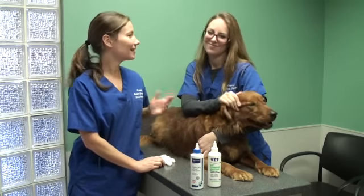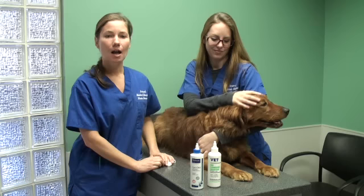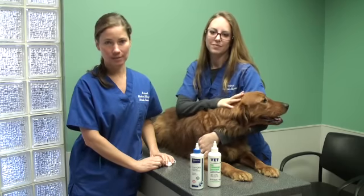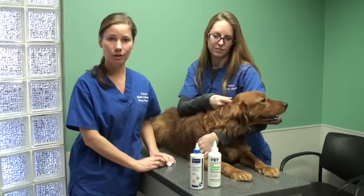Hi, I'm Nicole. This is Ashley and we have Annie here as our little patient. Today we are going to demonstrate how to clean your dog's ears. Many times clients call wanting to know how to clean their dog's ears and we're going to show you.